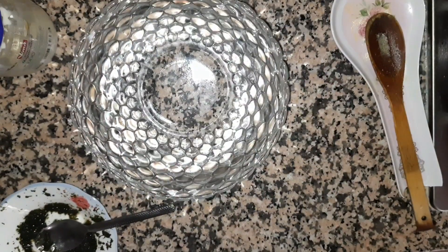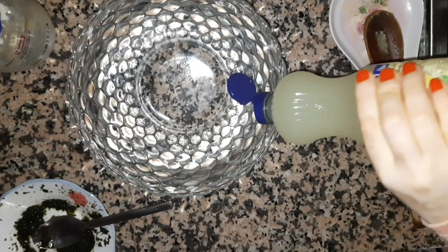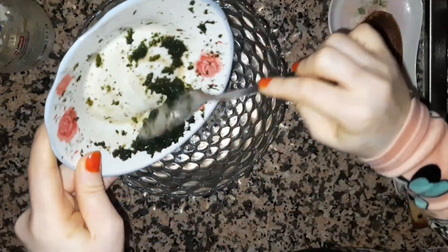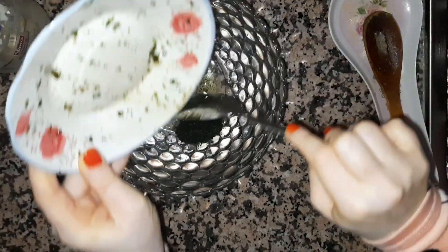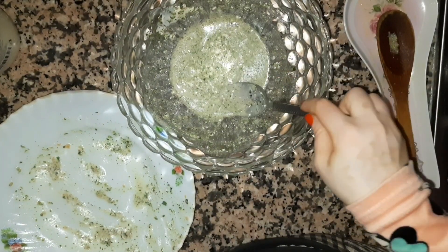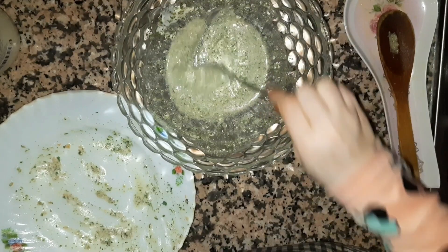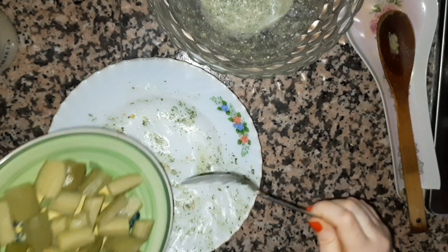After getting it off, we can let it cook a little longer. While we wait, we will add a little more. After finishing the pot, we move on.